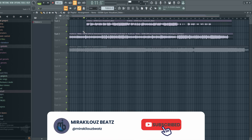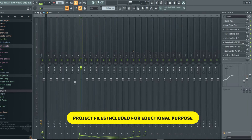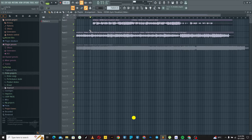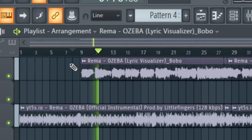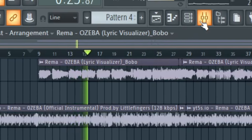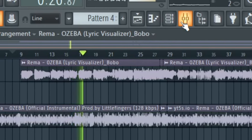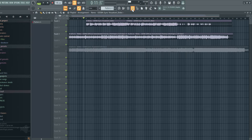Welcome back to my channel. In today's video I'm going to show you how to make your vocals sound like Rhema or Zebra, and I'll include the FLP template and preset for you guys as well. Today is a quick preview of what we are going to get. I'm going to take you through the mixing process and how I get this type of vocals to sound like Rhema. Make sure to stay with me and hit the notification bell and subscribe.